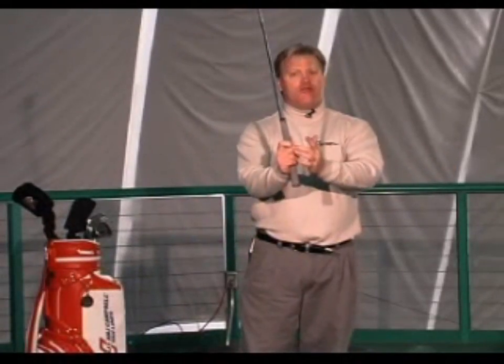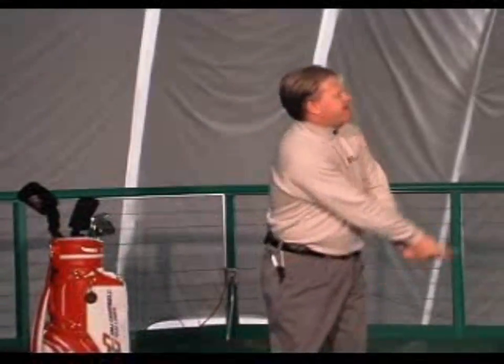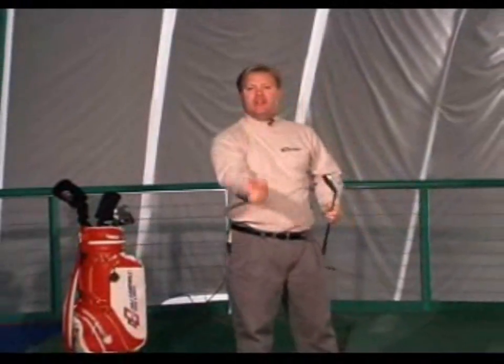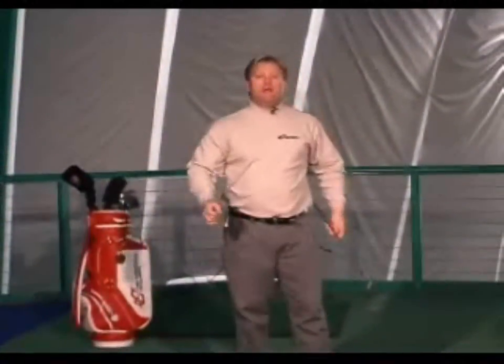On my follow through, the club head — through my right hand, through my focus point — goes in, up, and through the golf ball to my finish position. My right wrist, again, staying bent.